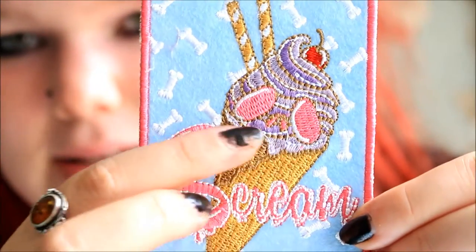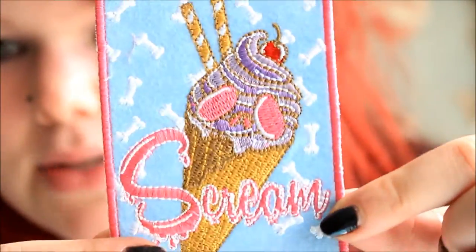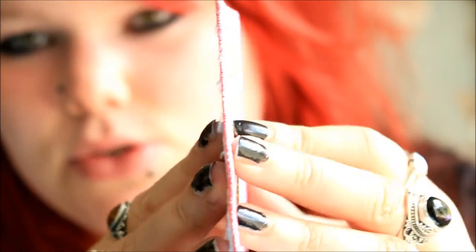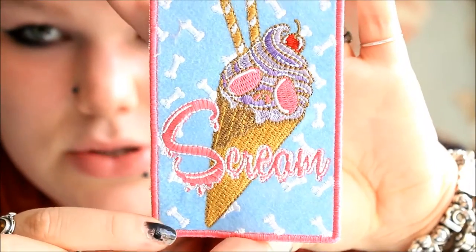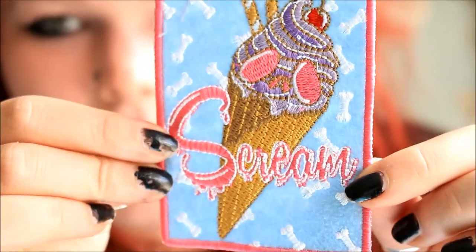Next up is a patch, which I totally love. It's in really pastel colours but so, so cute. It's an ice cream with a little skull face and it says 'Scream' across it, which is obviously a play on ice cream. It's got little bones in the background. It's not an iron-on patch, but that doesn't really matter — it's good quality, not too thick, so it'll be quite easy to sew onto anything. It's very light and colourful, and when you look closely it's so detailed and so pretty.